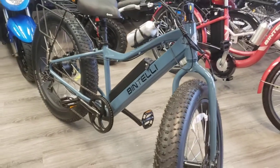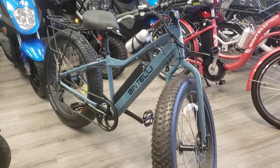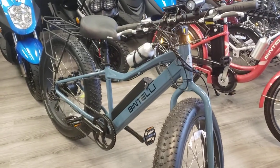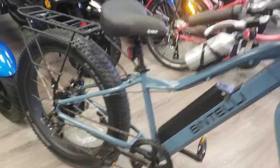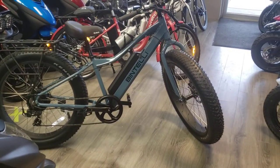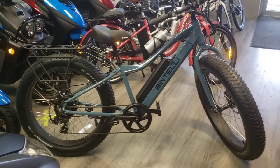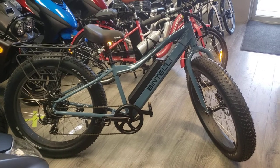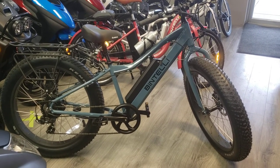It's called a Bintelli M1. Very, very nice bike. Mountain bike. Lots of high-quality features on it. This is Matt with Sullivan Cycles, 2110 Park Road, Connersville, Indiana. Our number is 765-827-3911. Come on by and give us a try, and hopefully we'll put you on some wheels. Have a Merry Christmas, everybody.